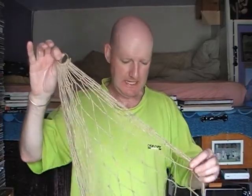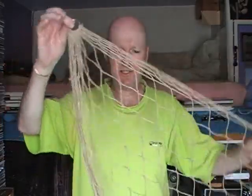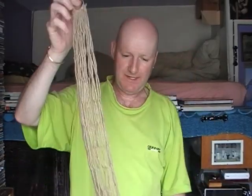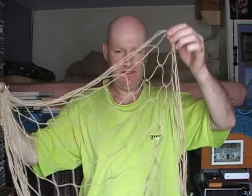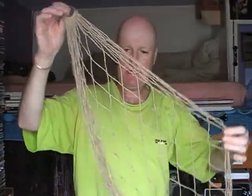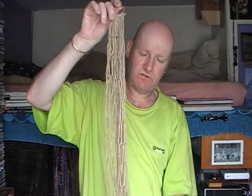I've made it out of hemp and this is it. As you can see, a rabbit bolt net is exactly the same as a rabbit purse net, only it doesn't have the draw cords around the edge.